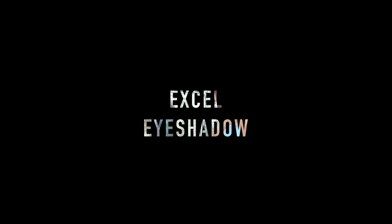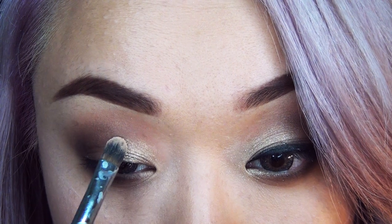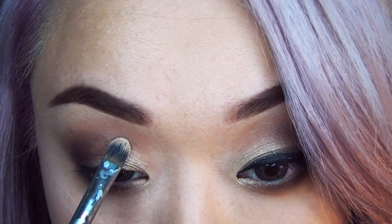Now I'm taking the Excel gold eyeshadow and giving a little tap-tap motion onto the gold I applied before. This is just going to make the gold even more intense and more sparkly.